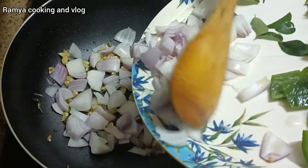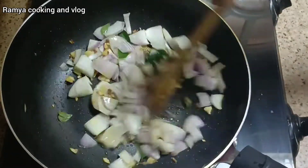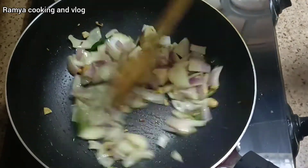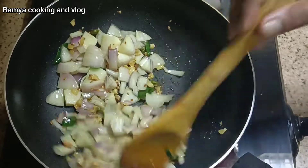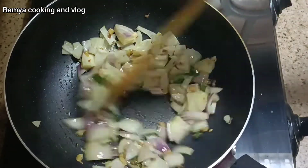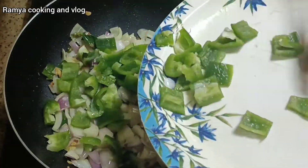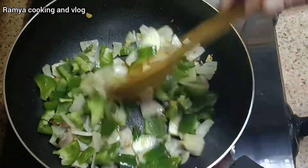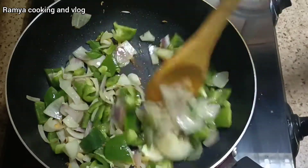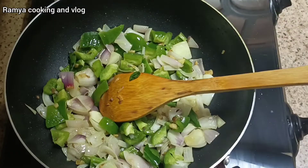Meanwhile we will add the sauce. Now add the spices. Add a little, add the cup and mix it.